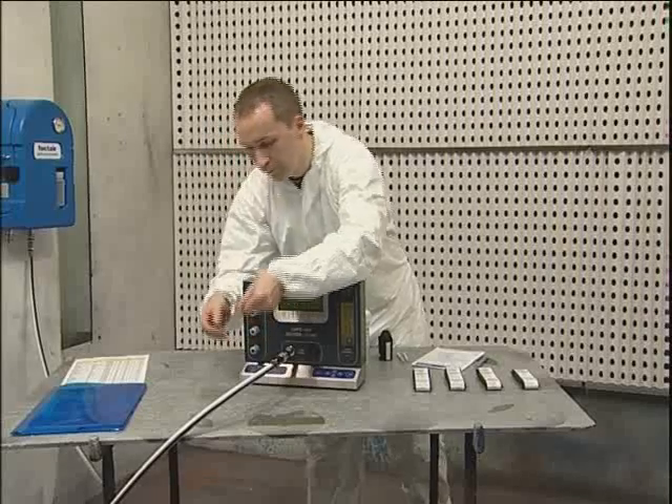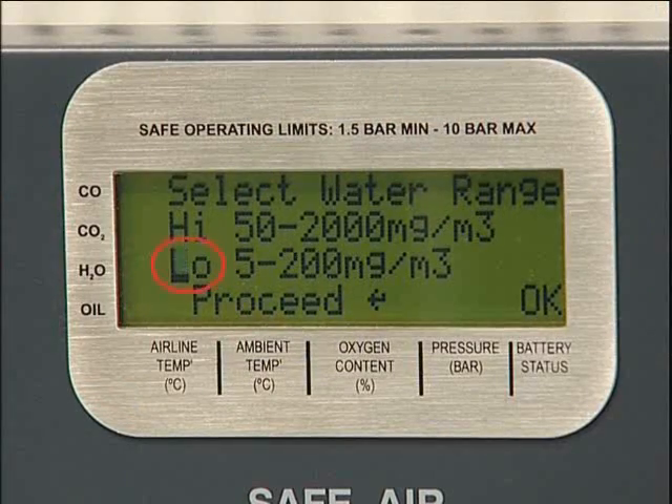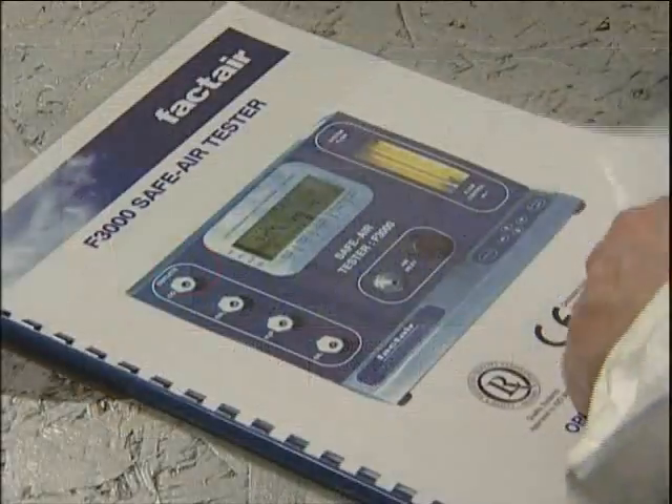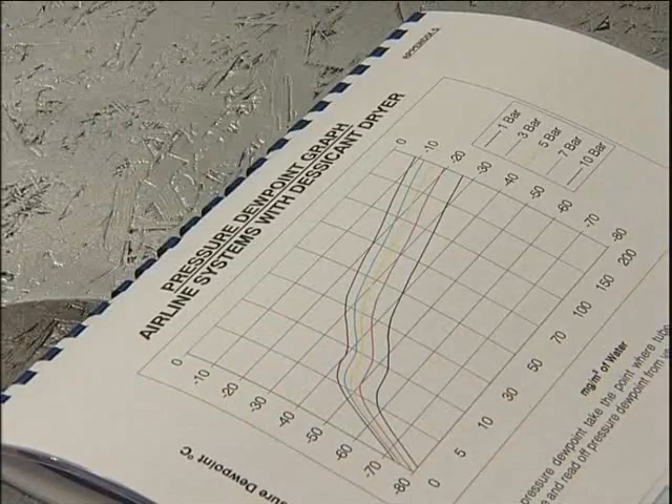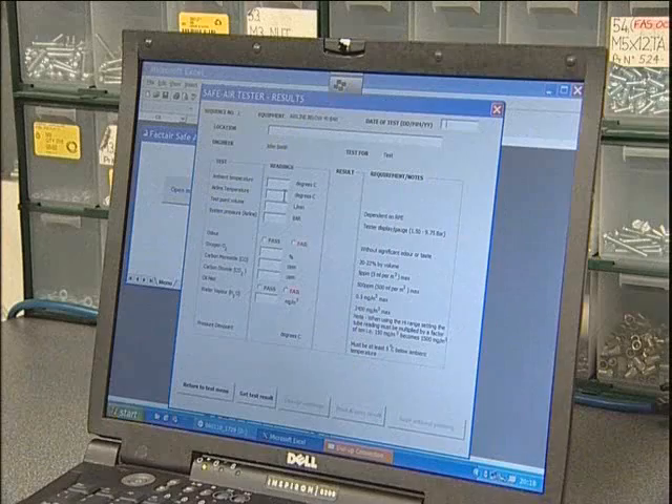For systems with a desiccant dryer, the procedure is similar but low range moisture should be selected at setup stage. The tube reading should not be multiplied by 10 and the low range graph appended to the instruction manual should be used. Again, in the case of the Excel spreadsheet program, the dew point will automatically be calculated.